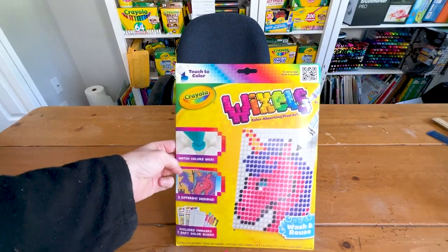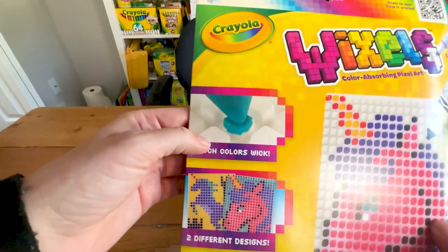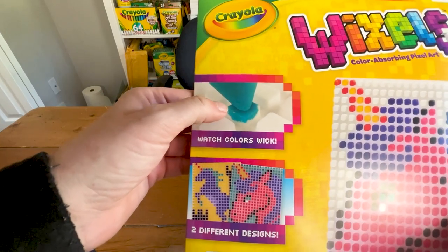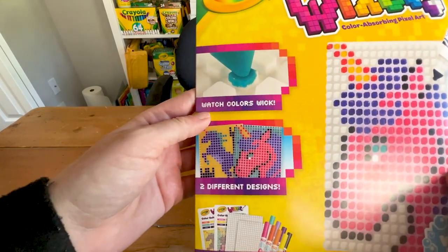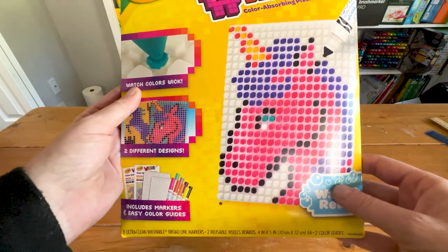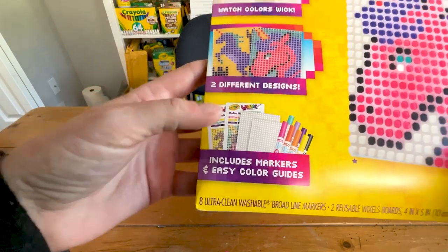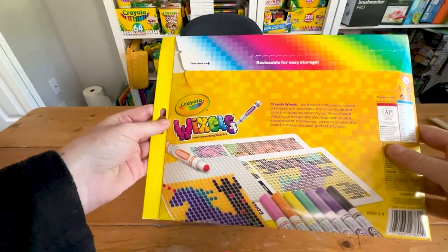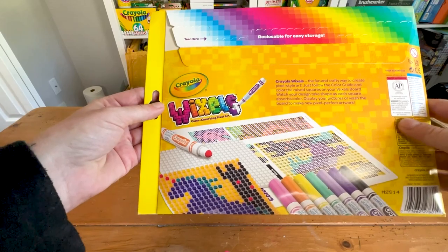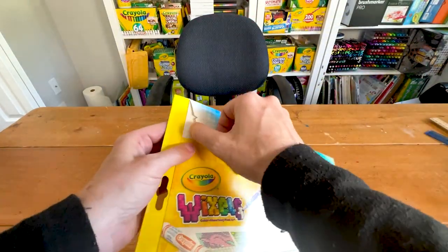Here is the Crayola Wixels package. It says 'watch colors work' and includes two different designs you can do. It's pixel art, and you can even design your own. It comes with two loose markers and easy color guides. On the back there's more information — you can use different markers too.